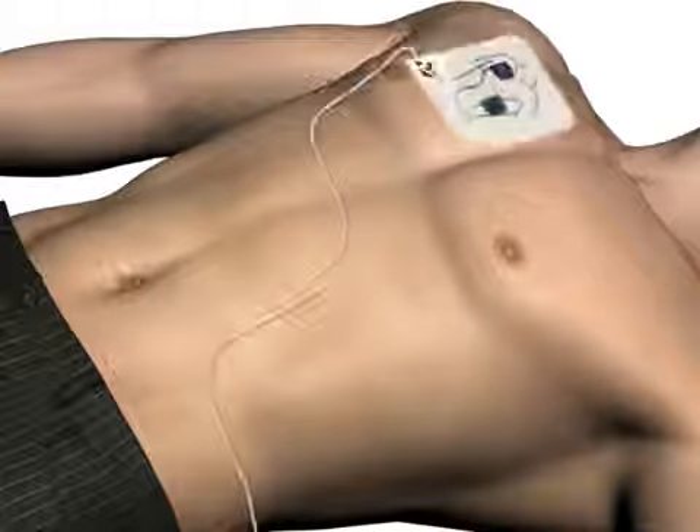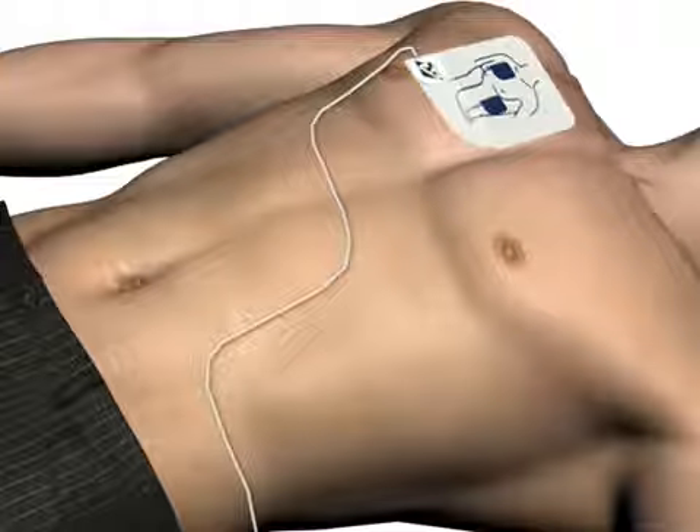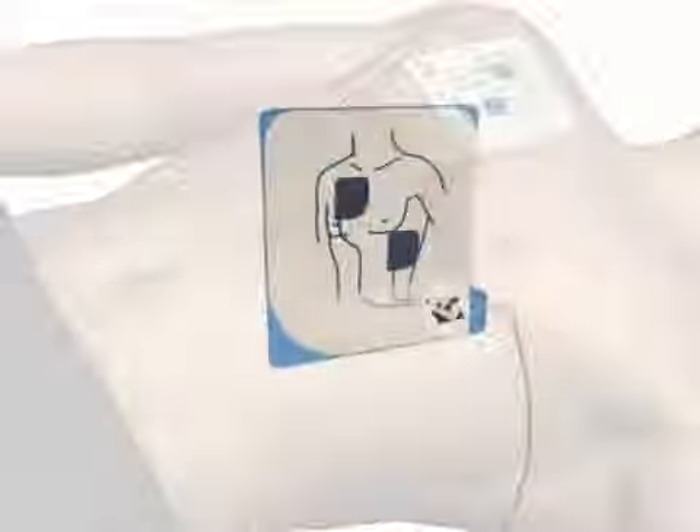Firmly place the pad without the liner on the patient exactly as illustrated. This pad can be placed on either of the two locations shown.